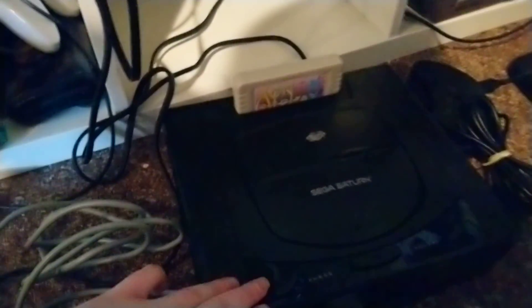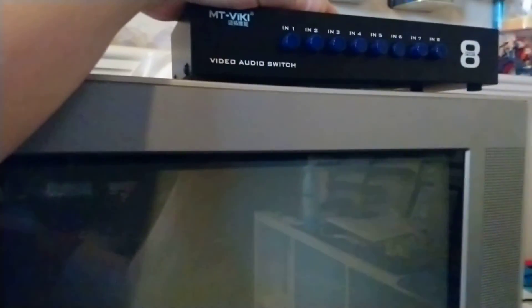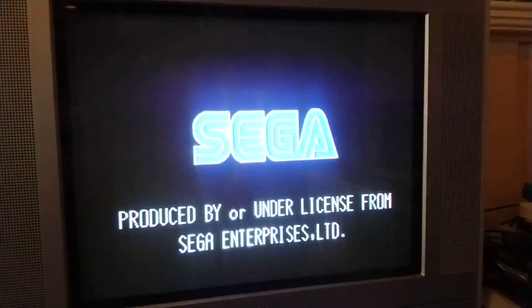I gotta figure out what number this is on the retro setup. It's on — just have to turn this on. Power is here. Right now it's on PlayStation, so let's see what number it's on. Might be going through these too fast — there's a switch box up here I gotta hit to go through them all. There's a game system on each of them. I'm just gonna pause this and try to find it.